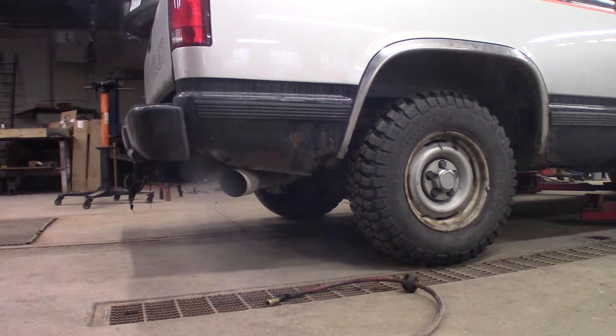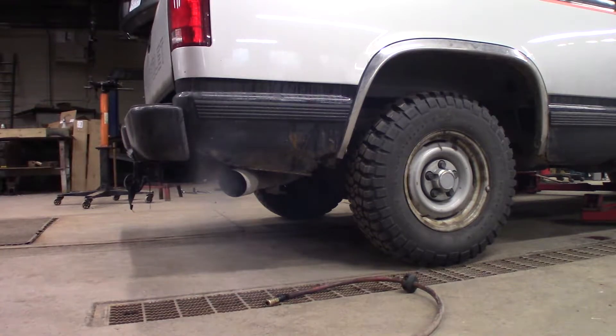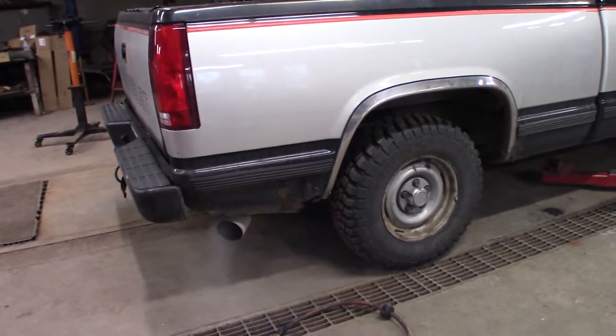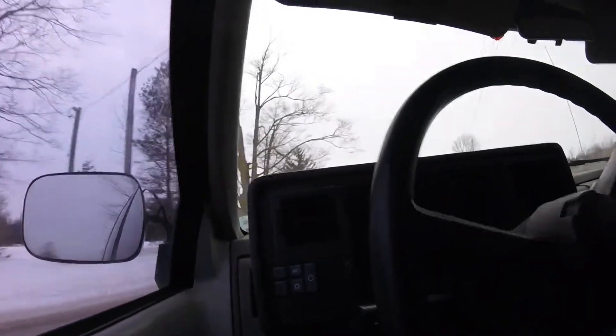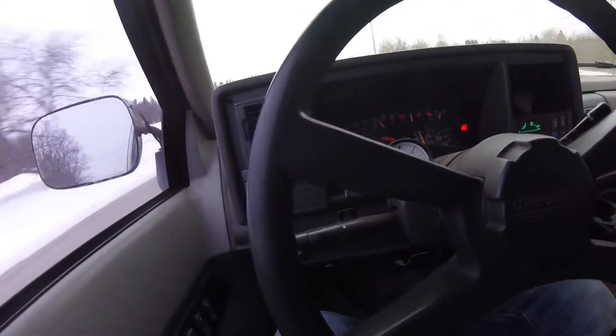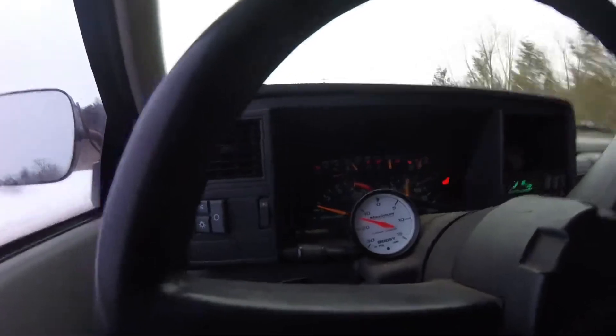It's a little rich. It's definitely changed the exhaust note. It's definitely working better than it was — it's making more boost. I'm going to have to turn the boost controller down a little bit.